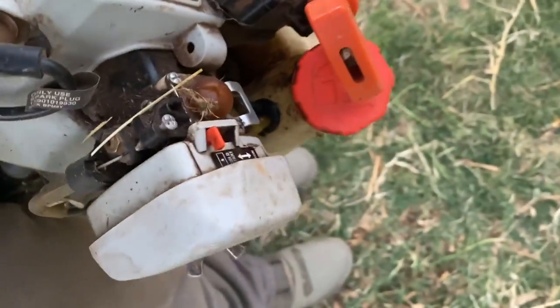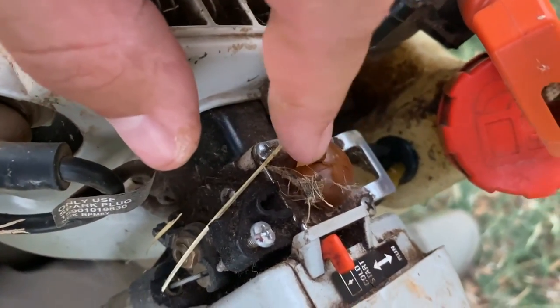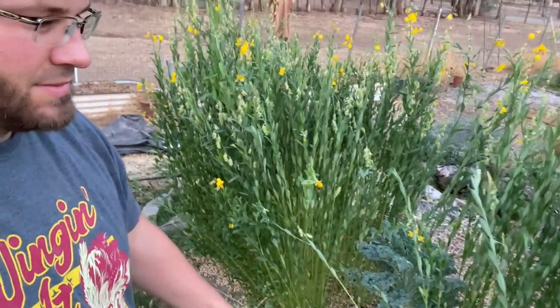I pulled out my weed eater, but it hasn't been used in a while — the bulb's got a crack in it and there's no gas in it. So I get to do it the old fashioned way with a good pair of shears. This area is not a huge deal to cut down — it's taking me a few minutes. Now if I was doing a whole row of this I would definitely need some kind of machine, but this is not too bad. These rusty scissors do the trick. I'm going to cut it down, feed it to my sheep, and call it a night.